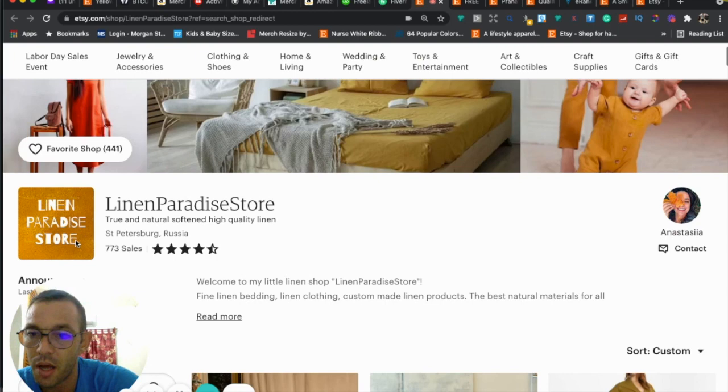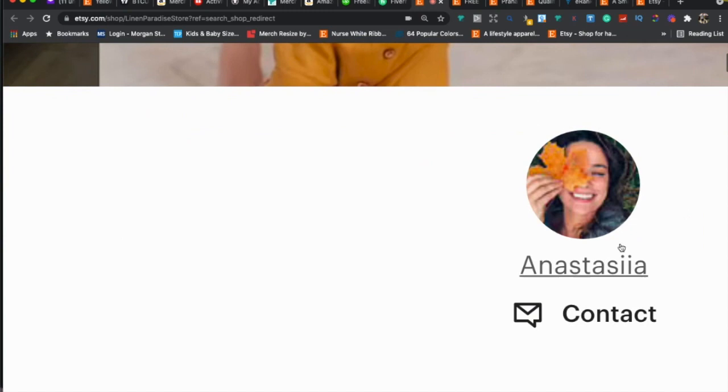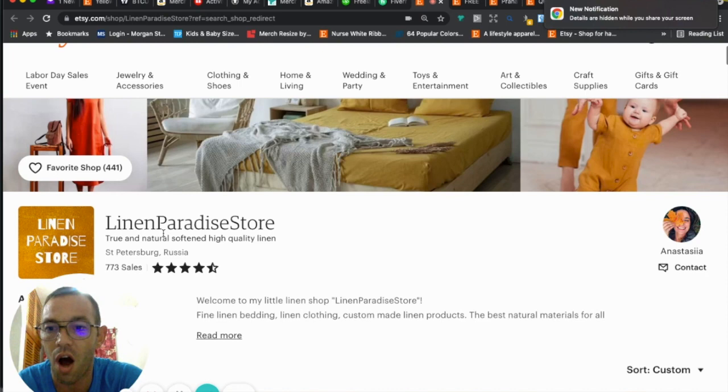Your logo is a little weird because it has large letters and then slim letters — I'd probably keep it all the same font. I do like how it matches the orange, and you have a nice profile photo with the orange leaf, so it all matches and gives a nice fall/autumn feel. Overall for first impression and branding, pretty good.